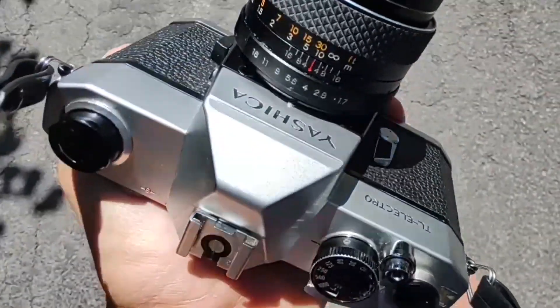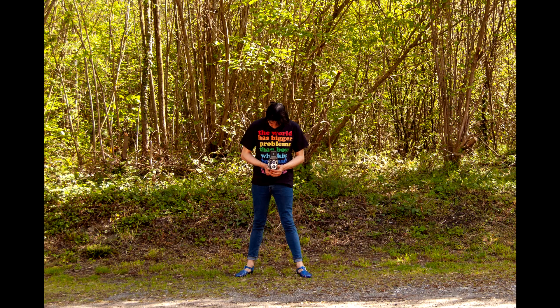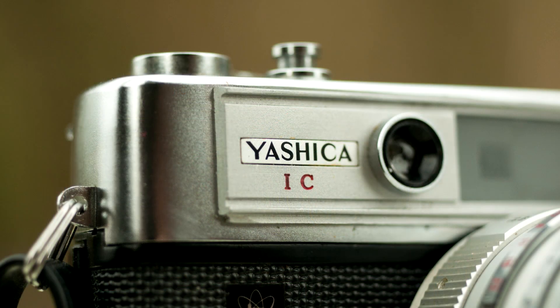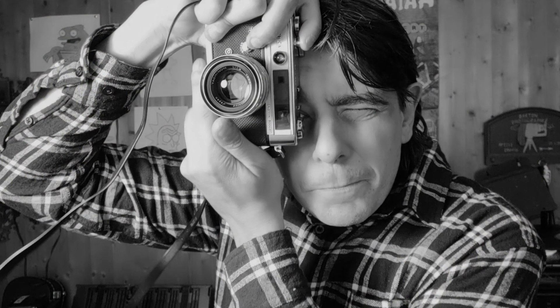Yashica used to be a big name in photography. They made compacts, rangefinders, SLRs, and TLRs, just like in my pictures here. But these were not professional cameras — they were very high quality for the everyday person. This would have been the teacher's camera or the doctor's camera. A perfect camera to get good pictures without spending too much money on an SLR or a TLR. It was literally an excellent camera for everyone who wanted to get started in photography back in the day. It's from 1968, and it looks gorgeous — it's a piece of beauty.